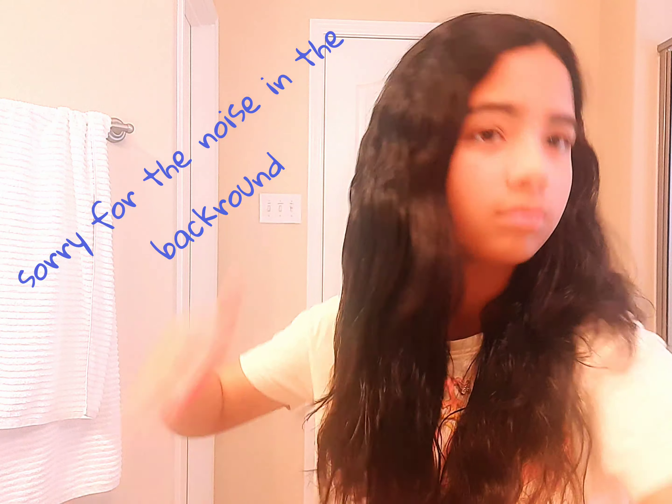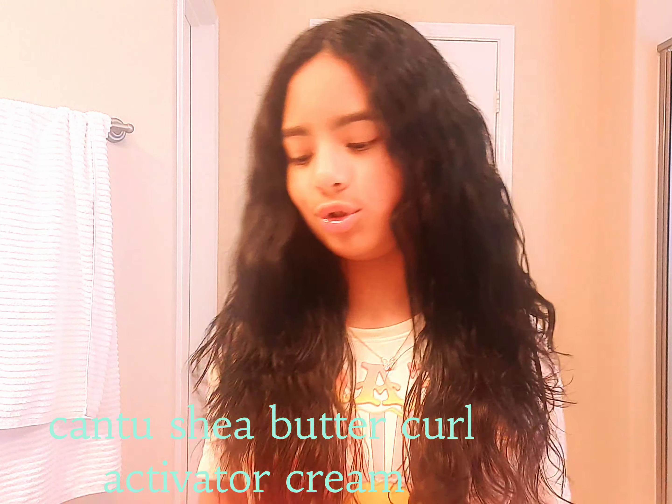Don't mind the noise in the background, that's just my sister and my mother. Once I'm done — see, the other side has conditioner on it too. Now that we have conditioner on both sides, I'm going to use this Cantu Shea Butter curl cream.